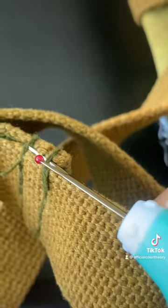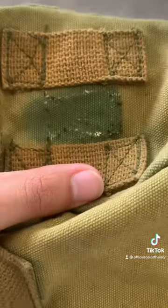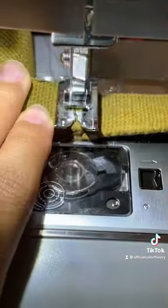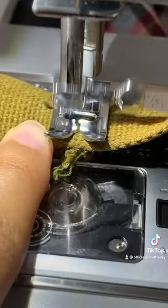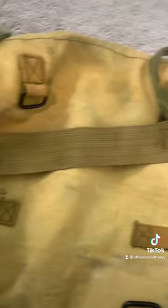First I got to work with my seam ripper and started taking off the stuff I didn't want anymore. Then I started attaching on the backpack straps, which was pretty easy, but I wanted to do more so I added a side strap. And this is how the backpack looks.